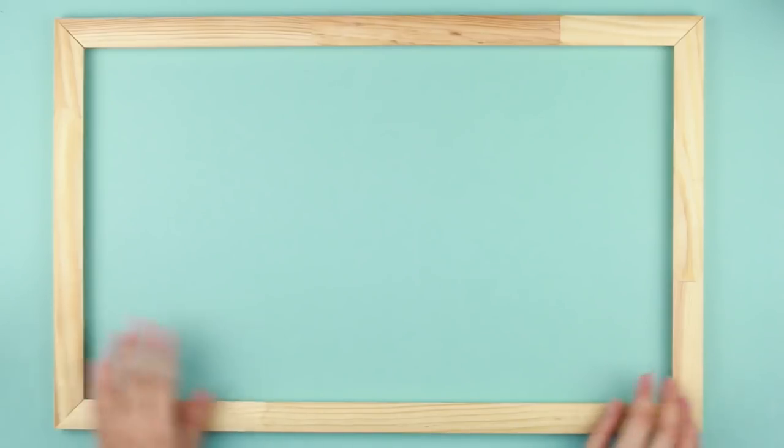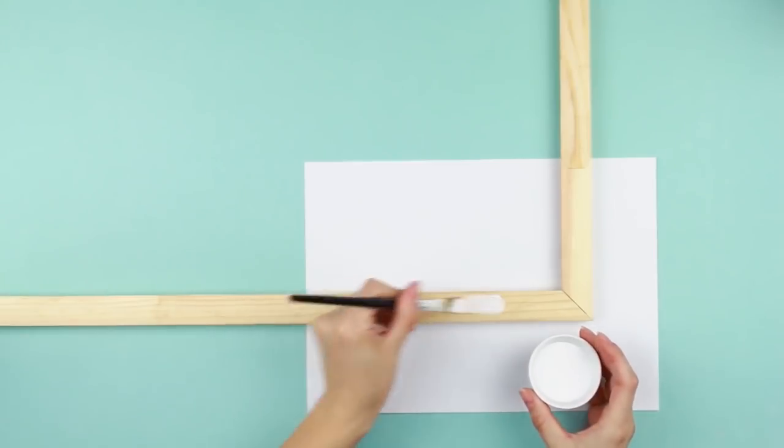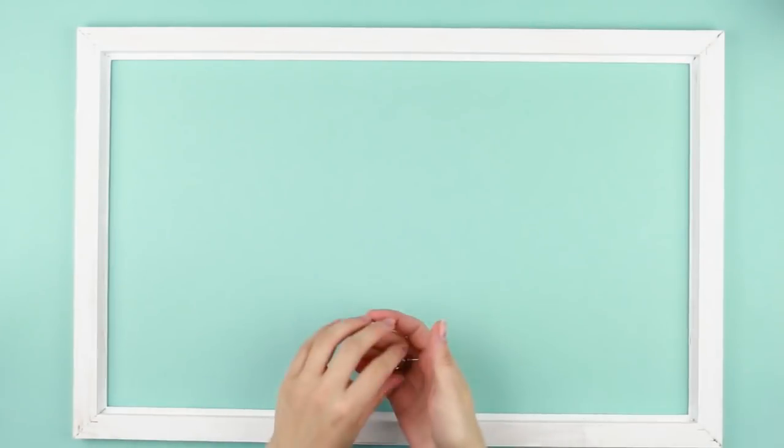We'll need a big blank wooden frame. Paint the frame with white acrylic paint. When the paint is dry,